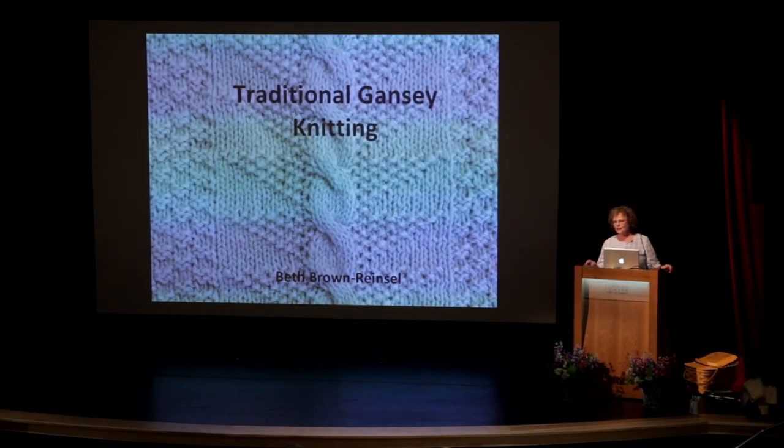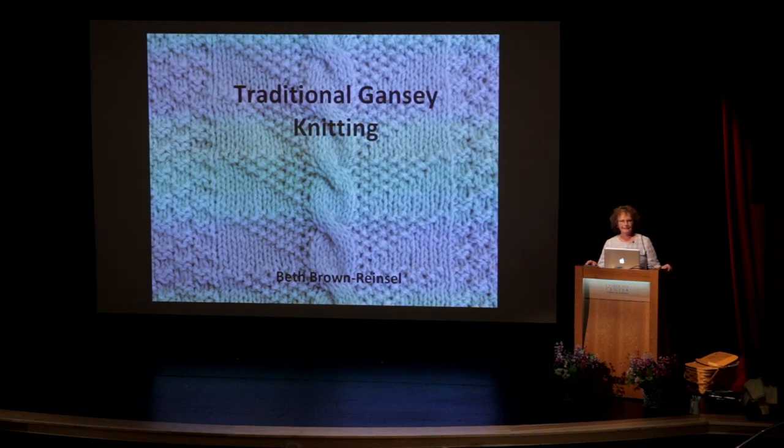Well, before I start I just want to say that I love this place. I love you all. I've met such wonderful people here and I was just thrilled to be able to come back a third time, and I'm thinking I hope they have me come back again.